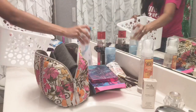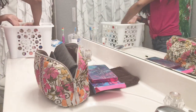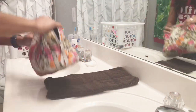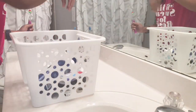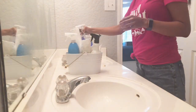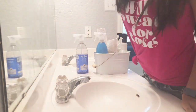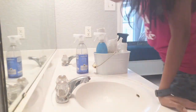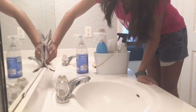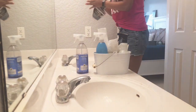The first step to any good clean or organization is to make sure that the surface you're working with is cleared off — so that's what I went ahead and did first. I cleared everything off my counter so I had a clear surface to start working with. The first thing I'm going to do is just go ahead and wipe down the mirror first.